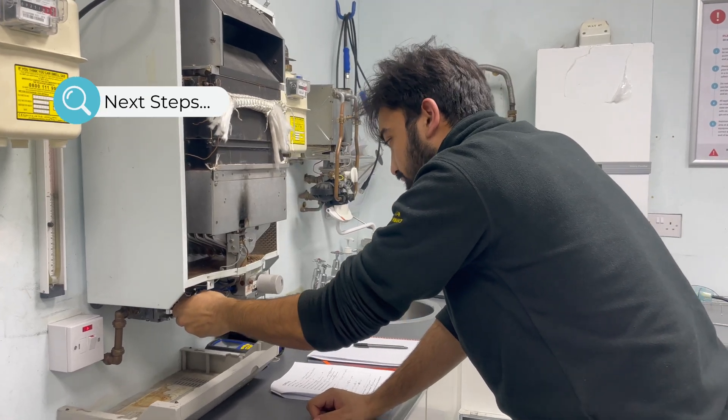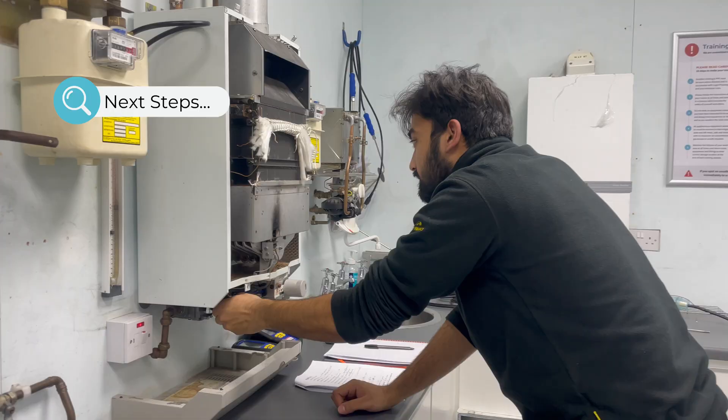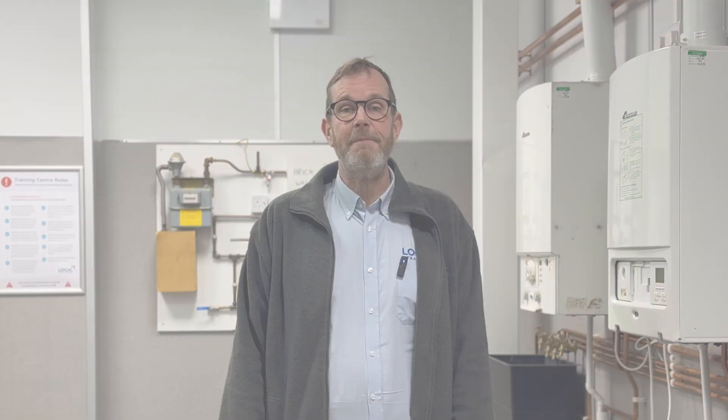Once you've completed the course, you'll be able to fill in a portfolio, and that will allow you to go on and do your core gas and whatever elements are relevant to you. So if this is of interest to you, please come along to one of our induction days and talk to our representatives and find out if this will work for you. Thank you.